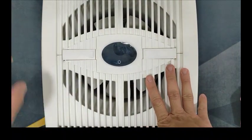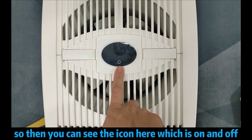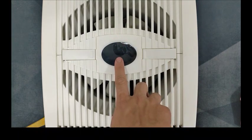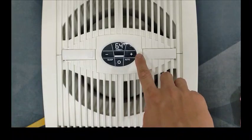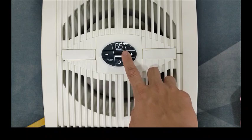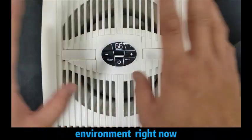Definitely, you need to plug in the unit. Then you can see the icon here, which is on and off. Just try turning on the machine. What is actually on the display — you can see right now for this reading of 64 — it's actually a hydrometer. This is the one showing you the humidity level for this environment right now. For example, this area right now is 66.